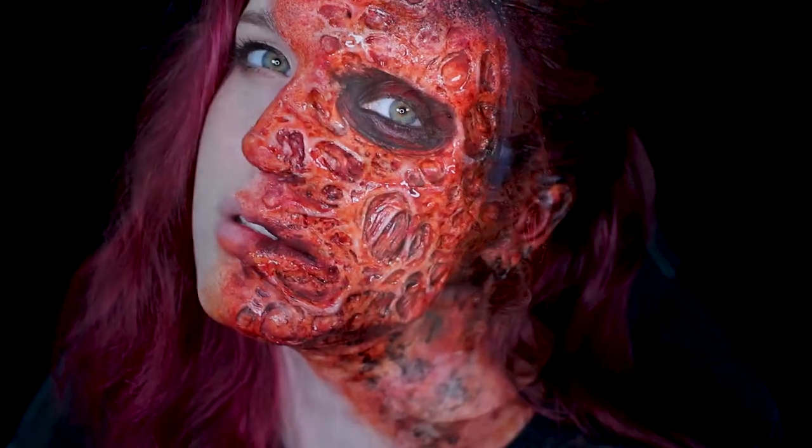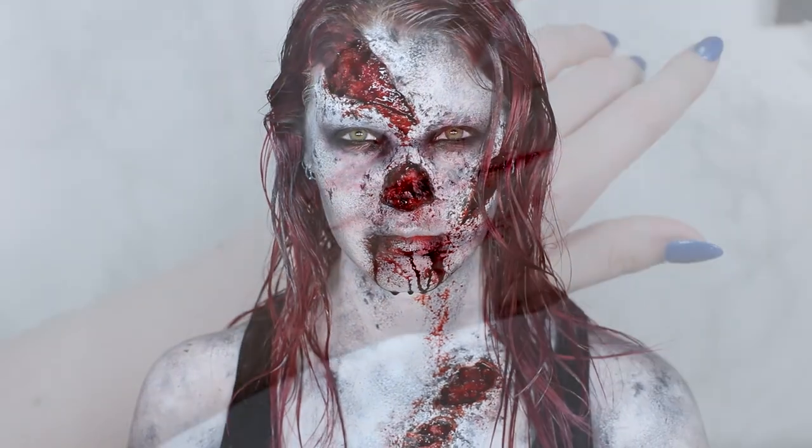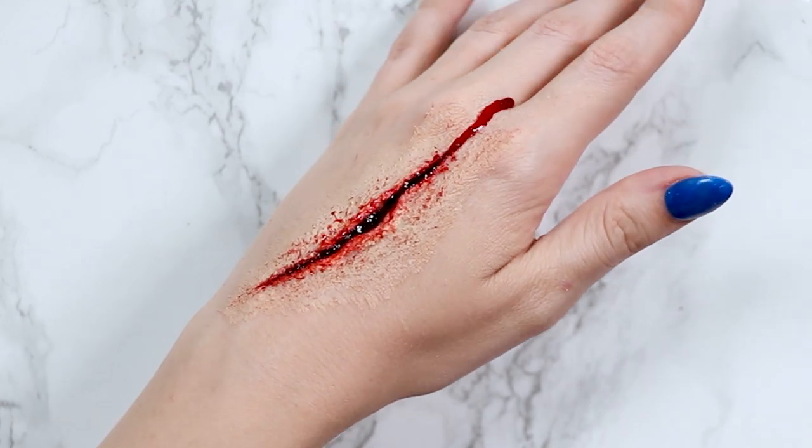Hey guys, welcome back. For today's video I'm going to show you how I remove some of my SFX looks from the past, as well as hopefully give you some tips and tricks to safely remove SFX makeup yourself, and what kind of products to look out for and what's useful.